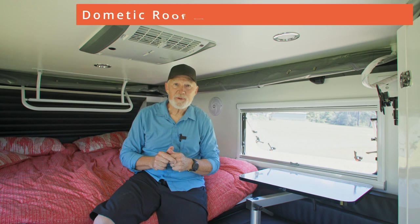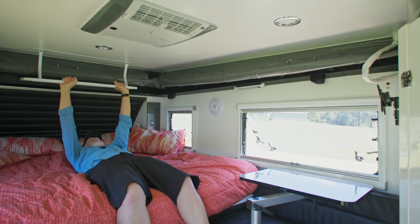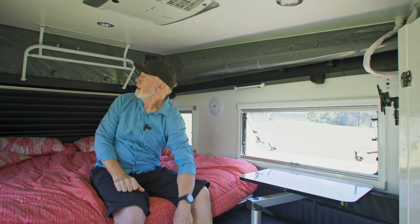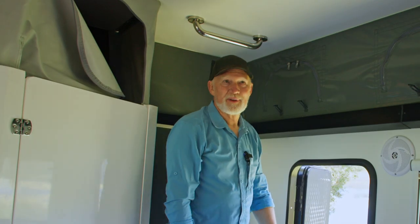I'm going to show you how easy it is to pop the roof. I'll just lie back on the bed, push up to the top with one hand to keep it going — and that's pretty good. Go to the back — easy as that. All set up for the night, just by popping the roof.